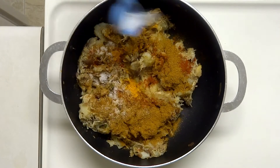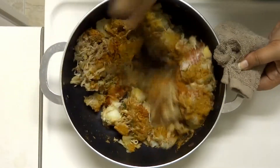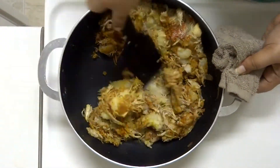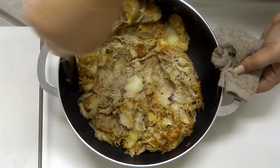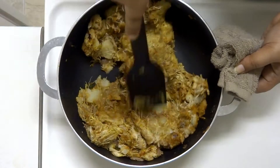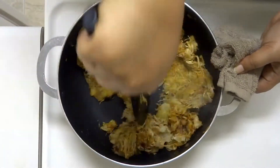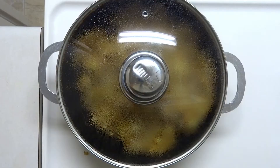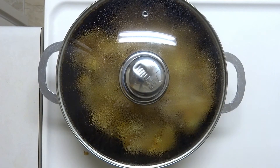We mix this well. I will add 1 teaspoon of protein to help with the texture so that it holds the cutlet shape. We will cook it for 5 minutes on a medium flame.